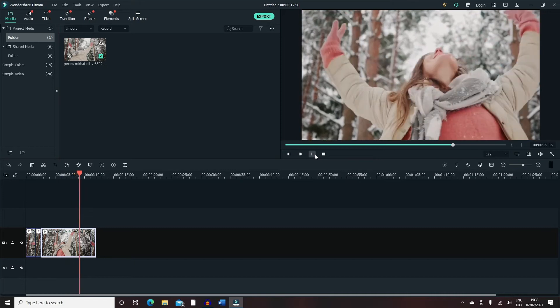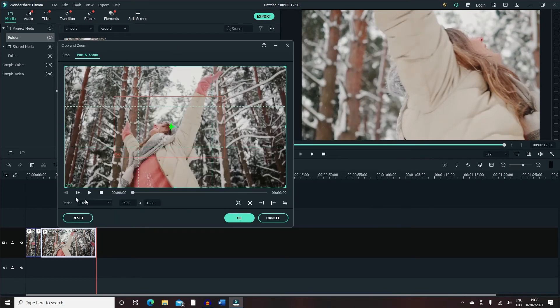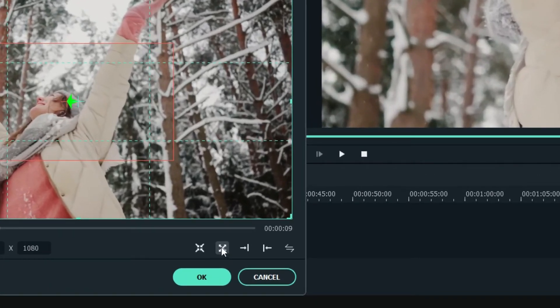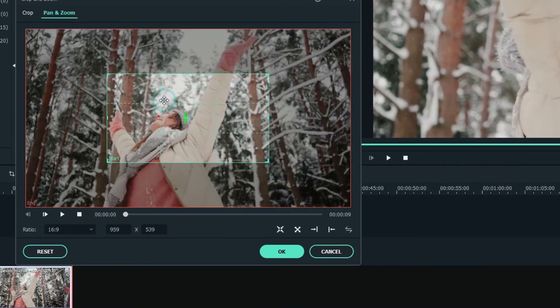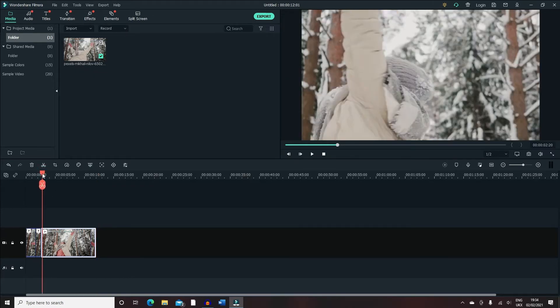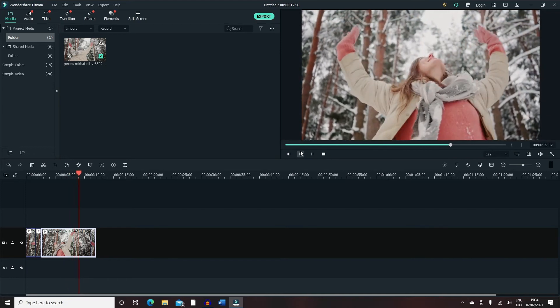Let's play that and see how it is. As you can see it's slowly zooming in and will get to that point right at the end of the video. The second option is four arrows going outward, which basically switches between the start and end periods. So the video will start from the crop window and then slowly zoom out to get to the full extent of the video. Let's play that again — as you can see, it's reversing what we just did.